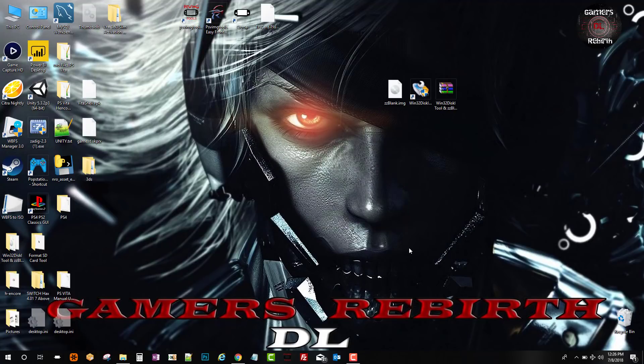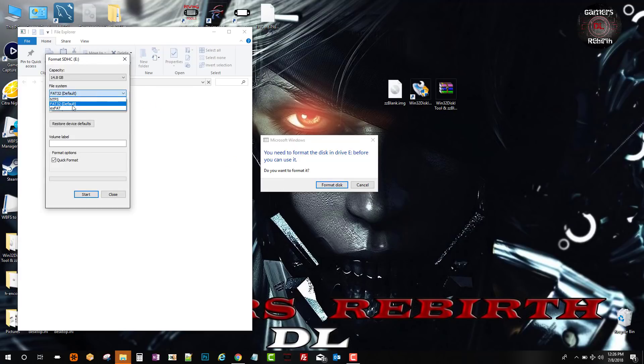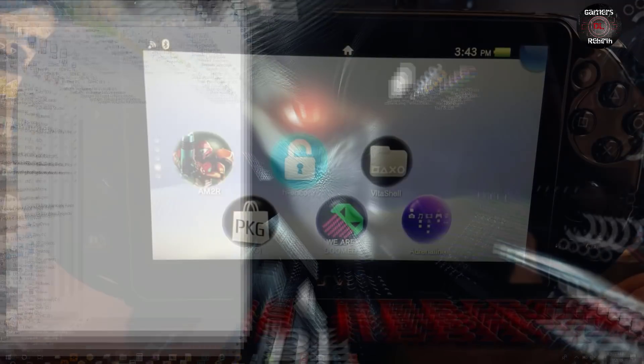Now we will take out the micro SD card from the PC and then plug it back in. It'll give us a prompt to format disk — we select Format Disk. For the file system we select exFAT, allocation size we select default allocation size, then we select Start. It'll confirm it will format the micro SD card, we select Yes, format complete, and we select OK. That is the first step so that our micro SD card can be compatible.